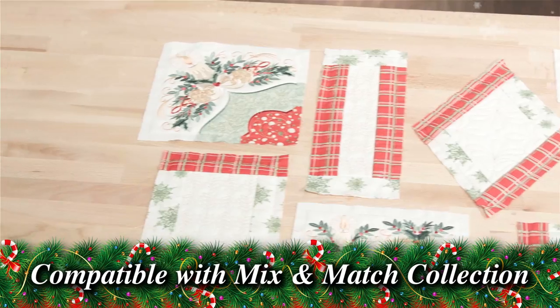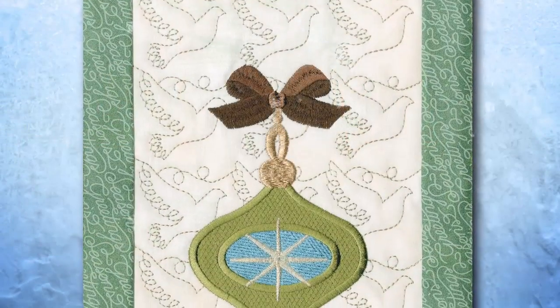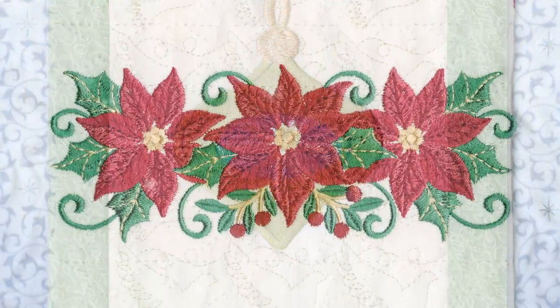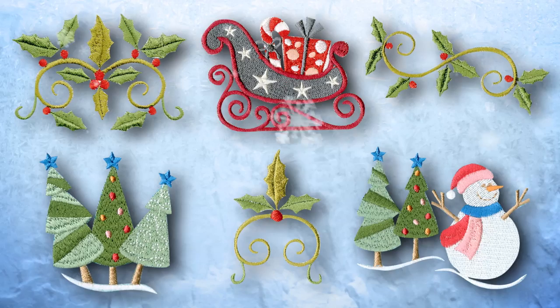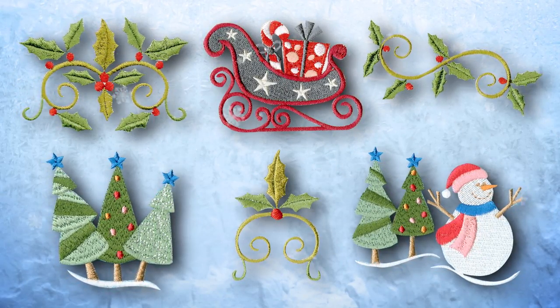This collection is also compatible with all of our other Mix and Match Quilting collections. You can combine the blocks from this collection with more than 50 other Anita Good Design Mix and Match Quilting titles and endless amounts of embroidery designs. You can create a masterpiece perfectly unique to you.